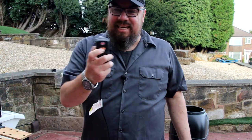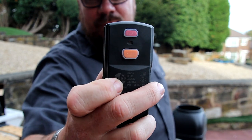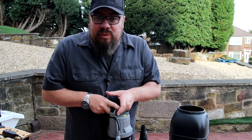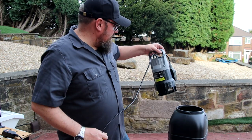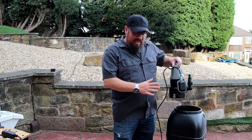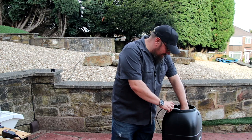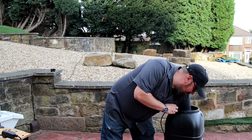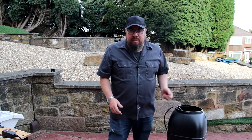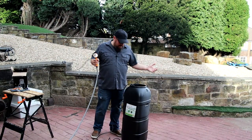The pump also has a test and reset option — basically an RCD on the plug. It does say it needs a minimum space of about 40 by 50 centimeters, so we are pushing the boundaries a little bit here, but we'll try it. Let's get it plugged in, filled up with water, and see how we get on.